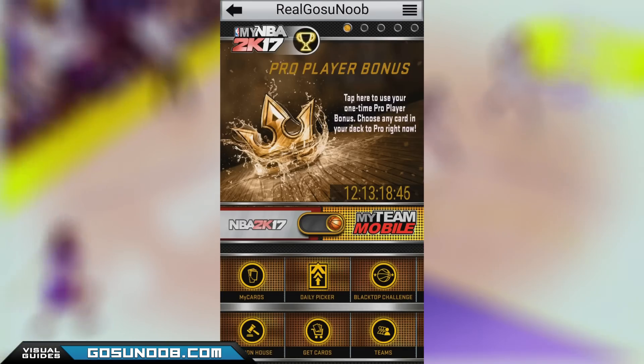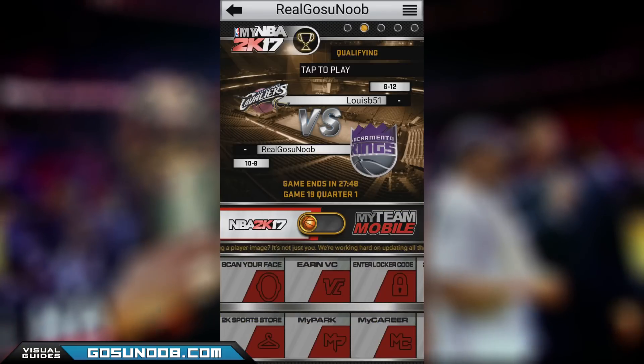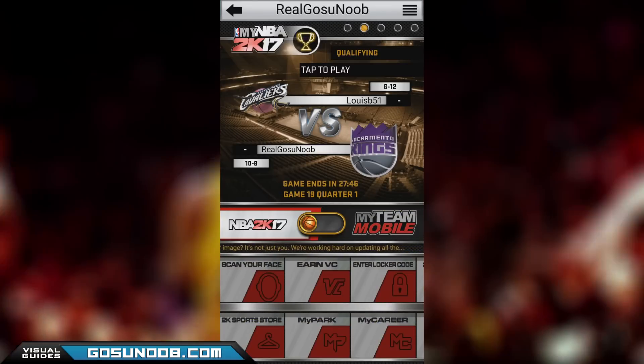Once you've done that, on the home screen of the app, choose NBA 2K17 by sliding the basketball to the left and click on the scan your face button. This will begin the scanning process.